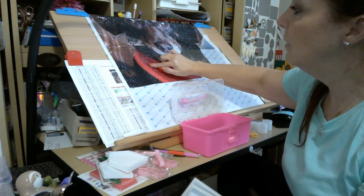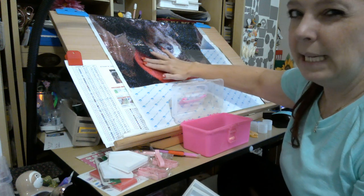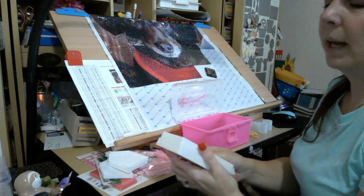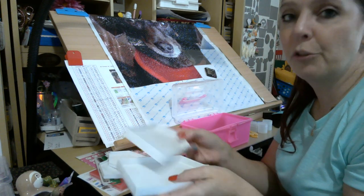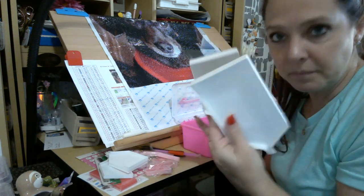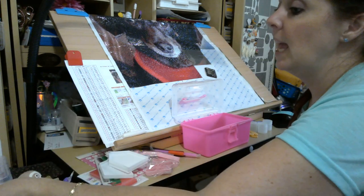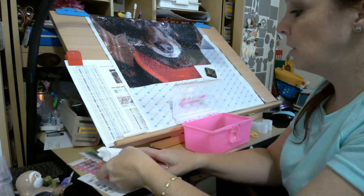With bigger paintings I work in four-by-six sections anyway so I don't use more than one color out at a time — I've made that mistake more than once. But with my 30 by 40s I will put three or four colors out. I love these trays — they look huge but they are perfect.